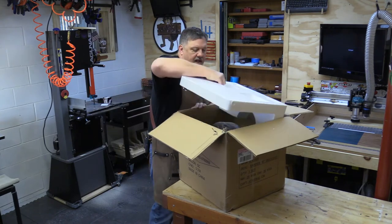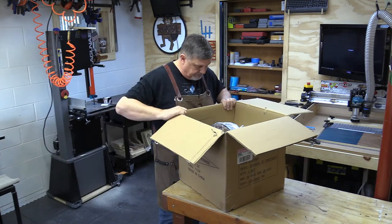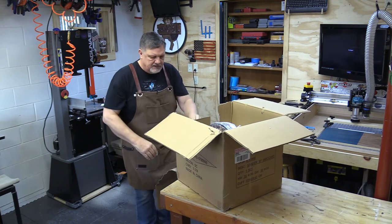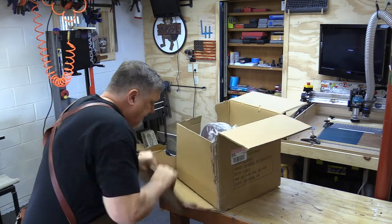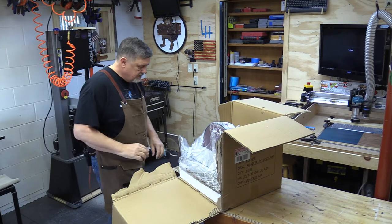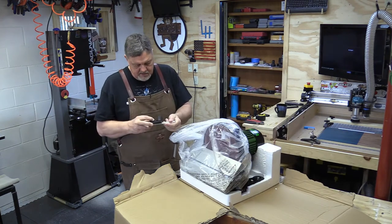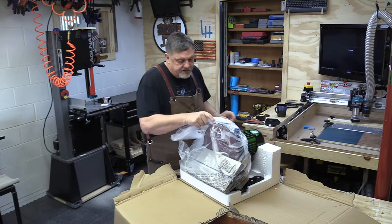This is put together pretty good in the box with styrofoam. That's pretty solid actually — I'm surprised.